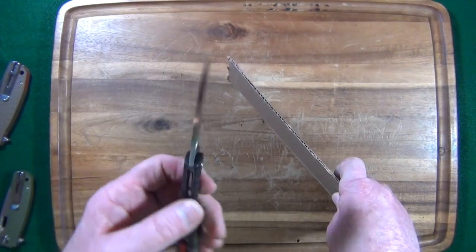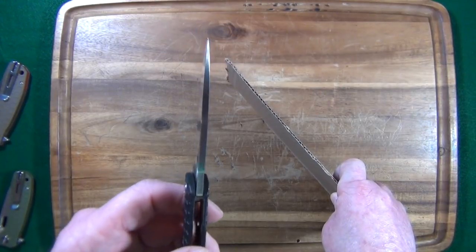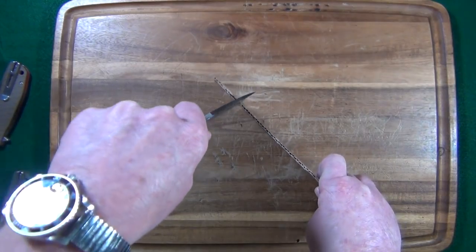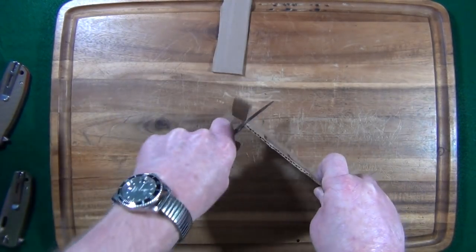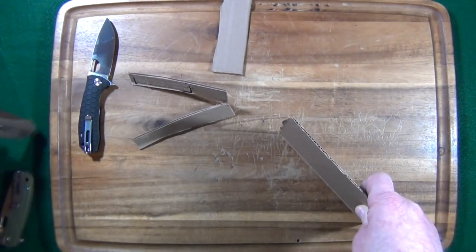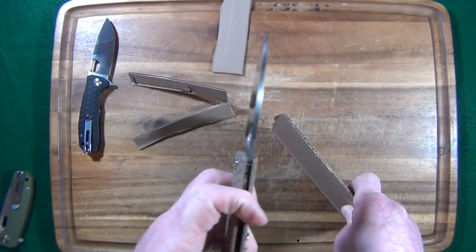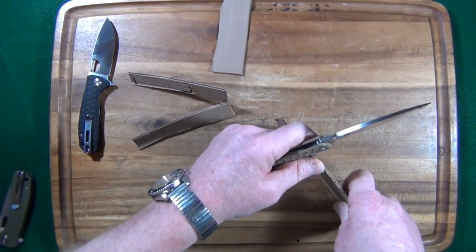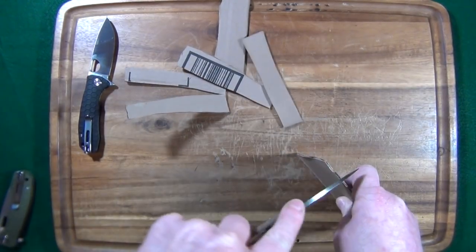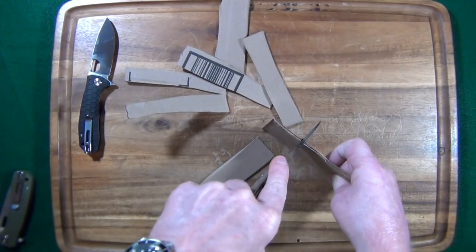I've got this zoomed out because I just want to show you how this 3.45mm thick blade cuts. First the medium Honey Badger — oh my goodness, is that nice. And then let's check the large — this one has slightly thicker blade stock at 3.5 millimeters. Wow. Actually they pretty much both cut about the same.